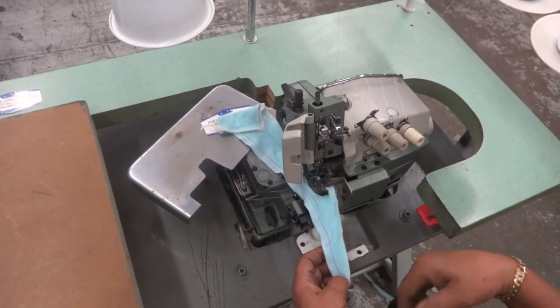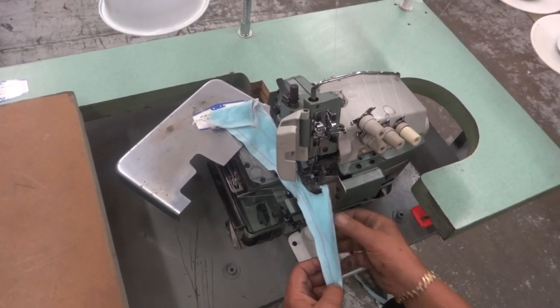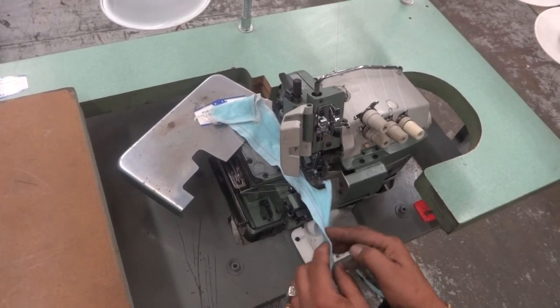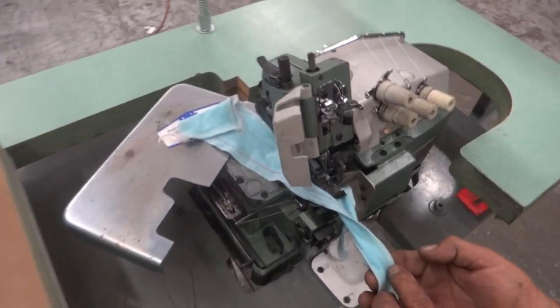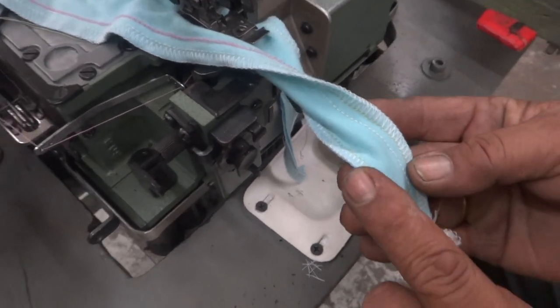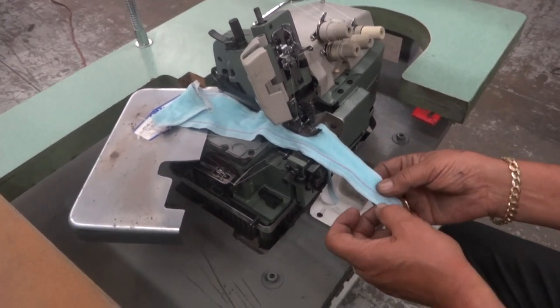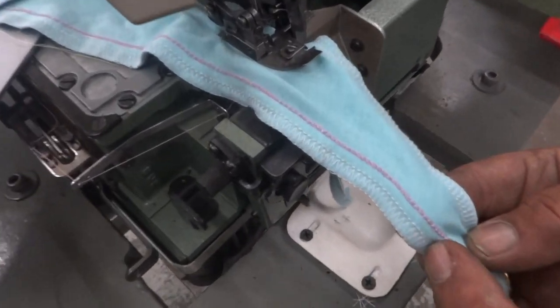Now you can see the samples over here. This complete setup uses all the needles — back and forth. This one is a four-thread, and this one is a six-thread, which gives you overlock stitches.